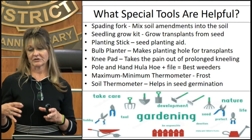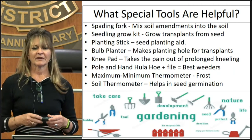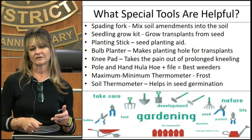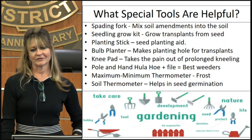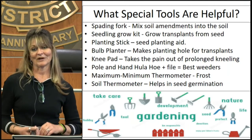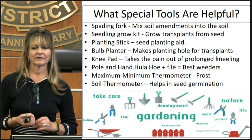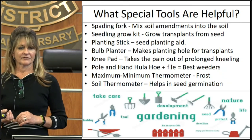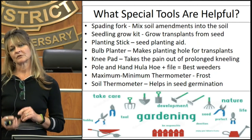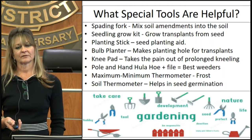A bulb planter is good especially for transplants or bigger bulbs — it basically pulls the soil right out for you. Just watch that you don't get slick edges on clay soil so that roots can actually expand out. Knee pads definitely help for prolonged kneeling, and little stools can be quite helpful. A hula-hoe — both pole and hand versions — is very good for weeding. A min-max thermometer for frost helps you get an idea how cold it is. A soil thermometer really helps when germinating seeds because you know the actual soil temperature, since some plants won't take off without the right temperature.